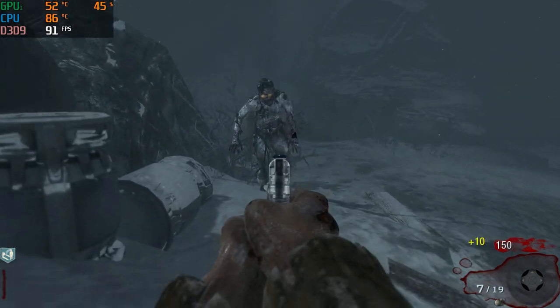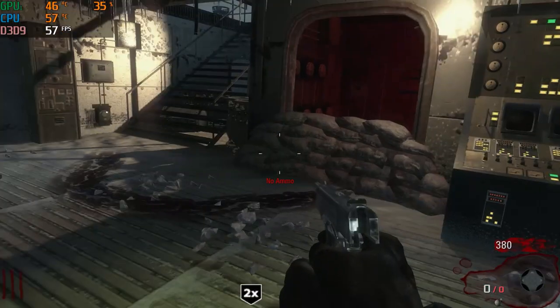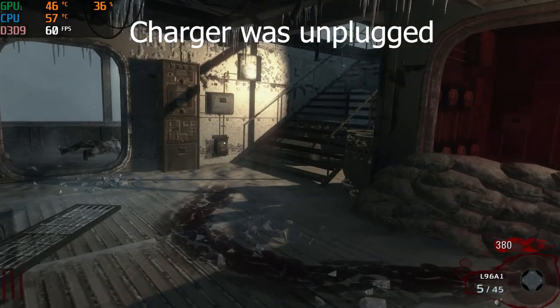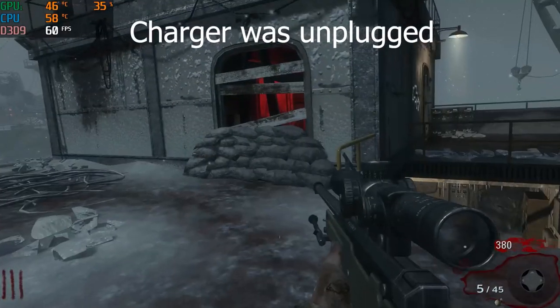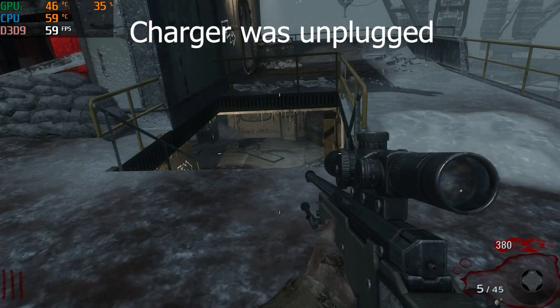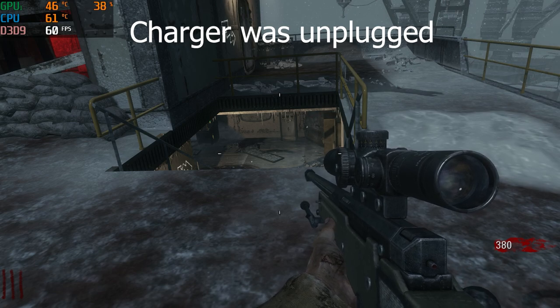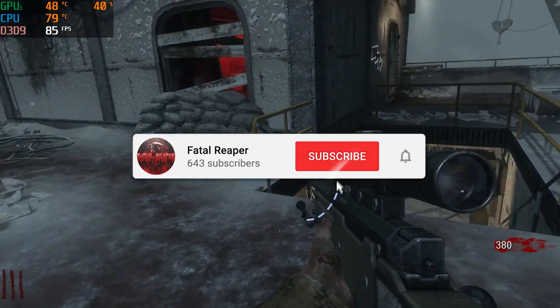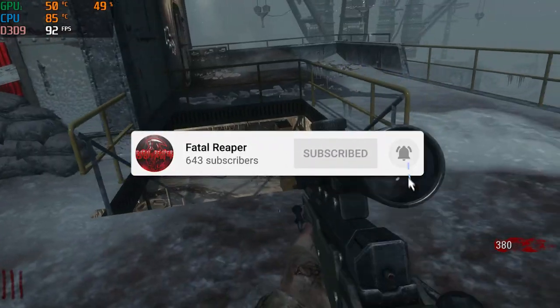We did get 90 FPS, and in this portion of the video you'll see me go to 60 FPS — the charger was unplugged. I have a lot of people saying that when they unplug the charger, their laptop goes downhill from there and jumps down in frames. This is what happens when I unplug mine: I don't have everything go down, it just goes down to the 60 mark.